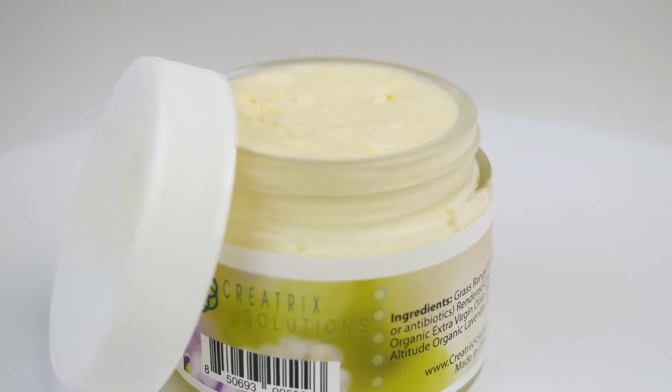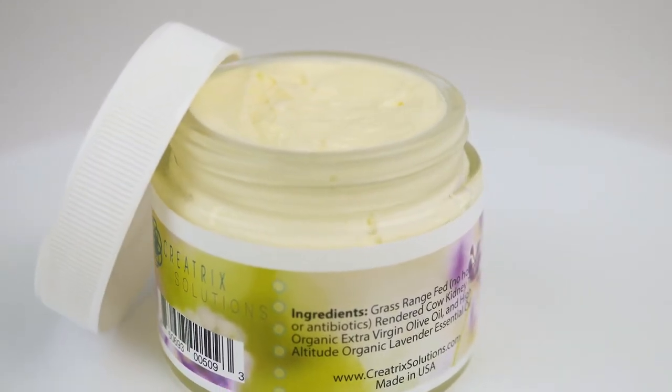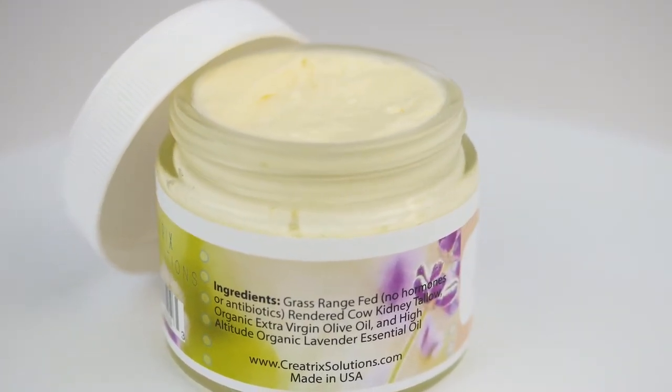Not all tallow is created equal. Our tallow balm comes from only a portion of the fat found on a cow. There might be two or three hundred pounds of fat on an animal, but we only use the fat that's in the fascia sac above the kidneys. So on a whole cow, we might get fifteen pounds of fat, and we're using exclusively grass-fed animals, so sometimes that number can be even lower.